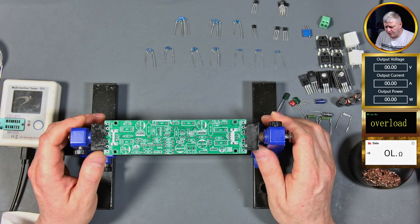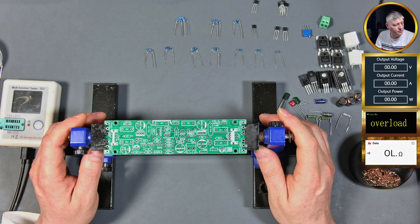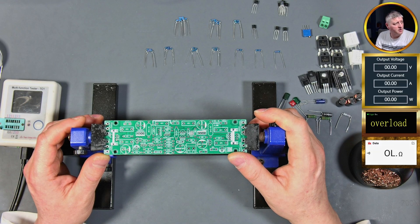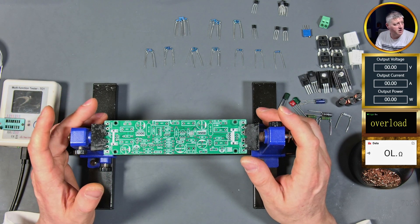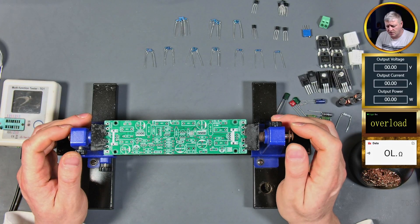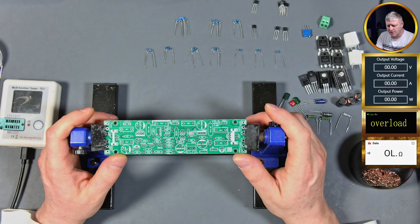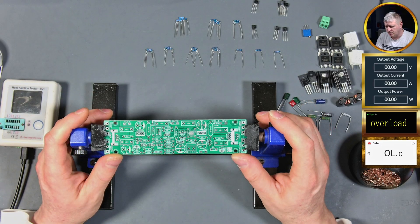So without further ado let's begin. I'm going to do only one board on camera and the other one off camera. We're gonna see if we manage to do a full test with the oscilloscope and spectrum analyzer, or at least power it up to see if the power goes good and nothing goes bang. If the video is too long we'll carry on with part two. I'm gonna do a time-lapse on building up and carry on with explanation if I find something wrong on the PCB at the end of the time-lapse.